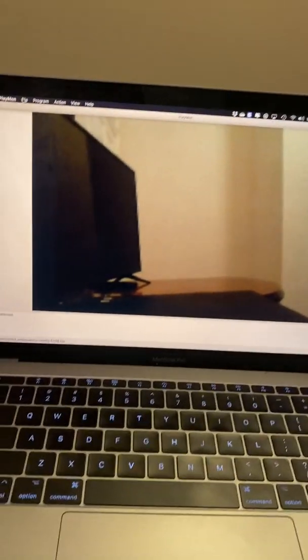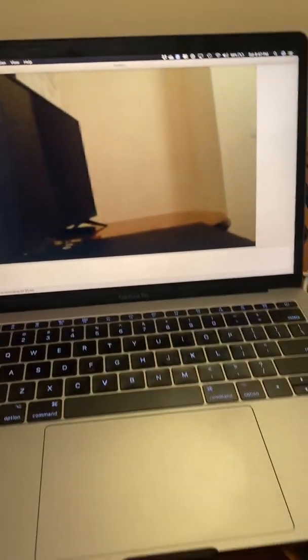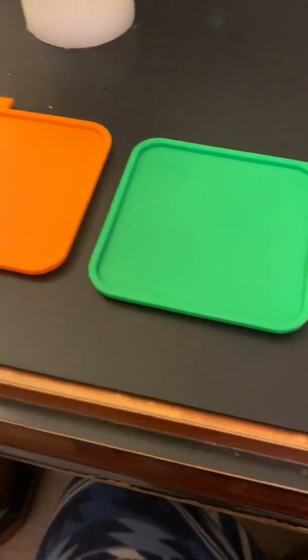Over here we have a laptop that has the Pixie monitoring program that lets us see what the camera sees while we're training and learning to use it. What I'm using to train it right now is three drink coasters that are bright, distinct colors and easy to spot.